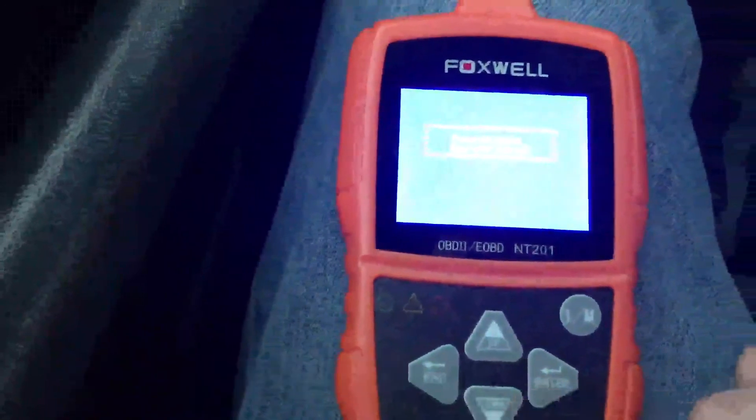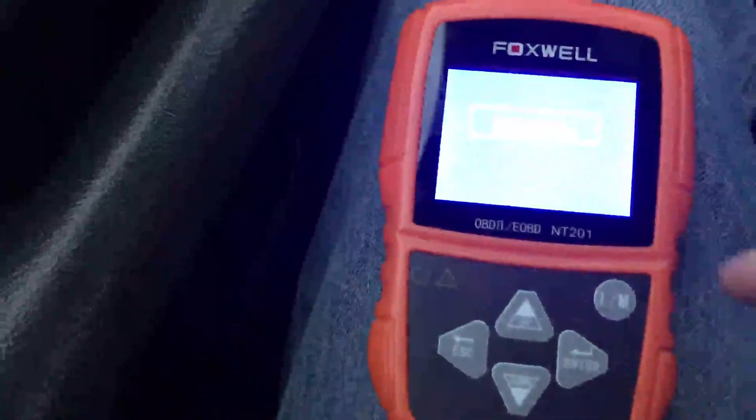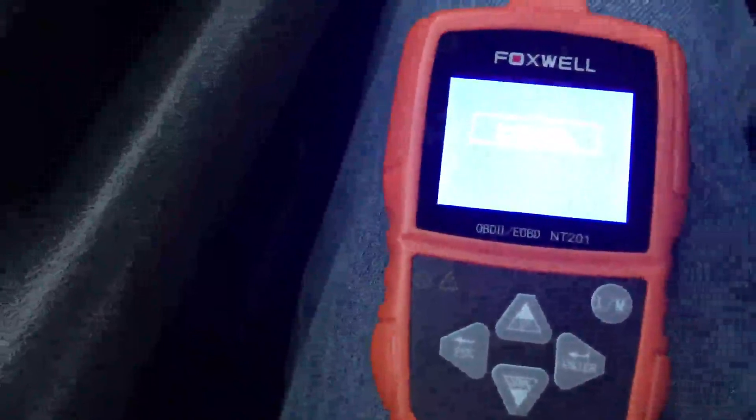All in all, this thing is cheaper than just bringing it in for one diagnostic, so it's a great tool to have in your garage. I really like it — I just keep it in the garage, I can scan my car, scan friends' cars, and it's saving a lot of time and money.